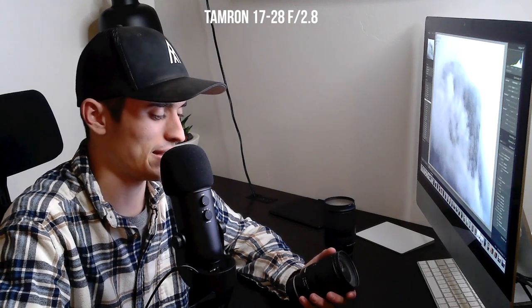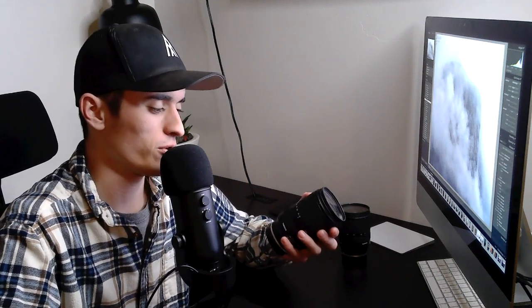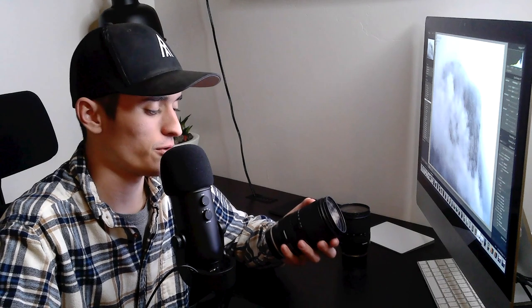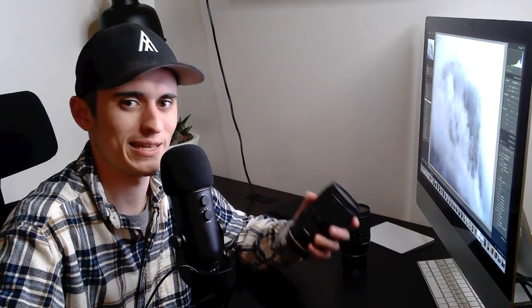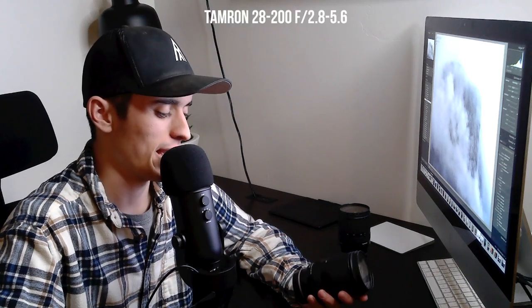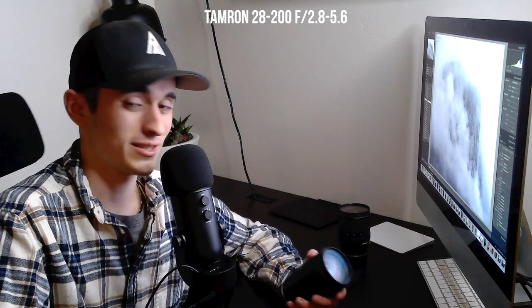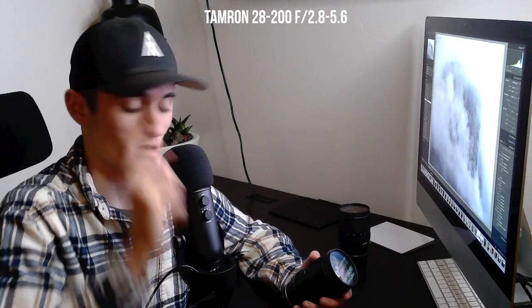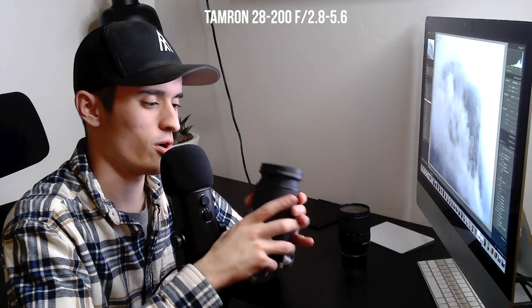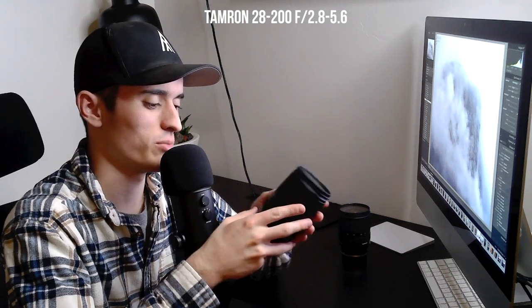There will be a link in the description where you can pick up that lens. The second lens I highly recommend — whether you're a pro or amateur photographer — is kind of a one-quiver lens. It is the Tamron 28 to 200 f/2.8 to 5.6 variable aperture. This lens is also relatively small, though it does grow when you zoom in, so be aware of that — but most zoom lenses do.